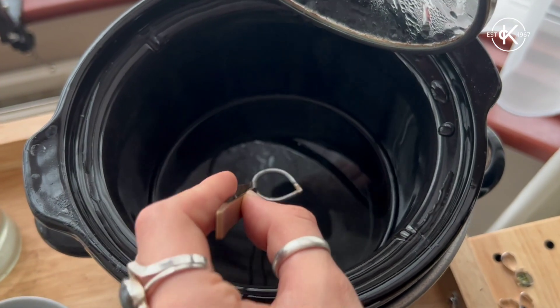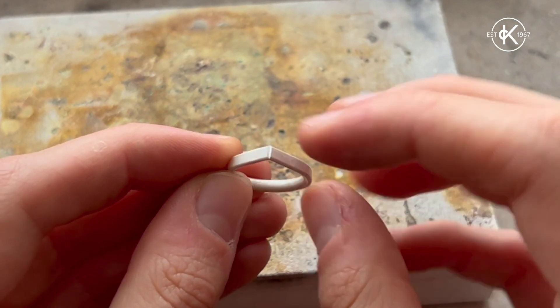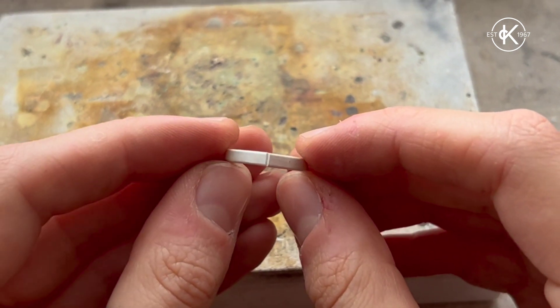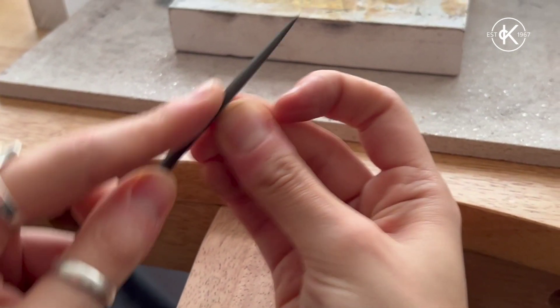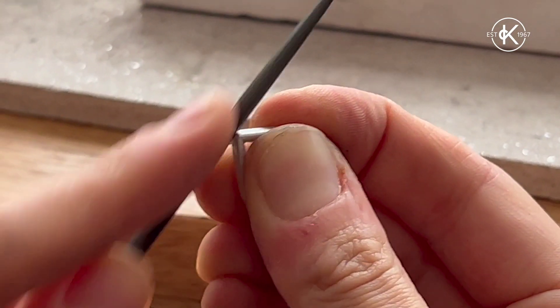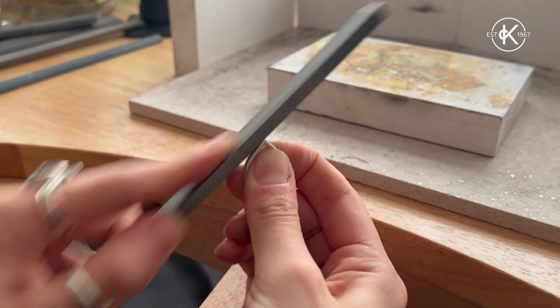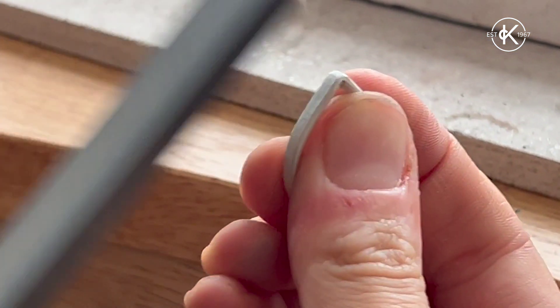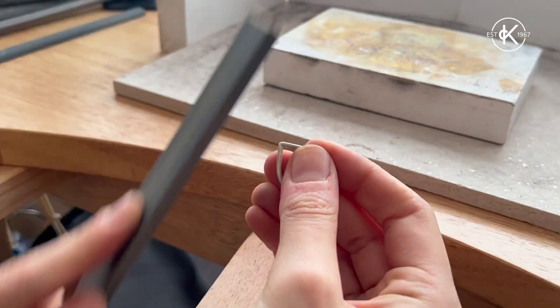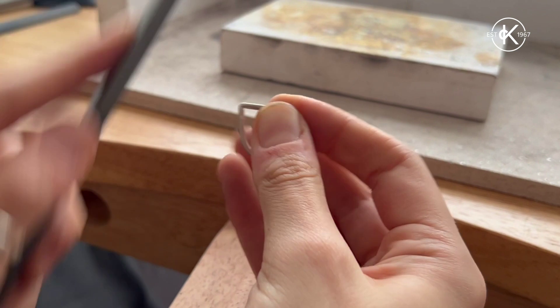We're going to pickle the ring until it's nice and clean, and once we take it out it should be ready to be filed down. Taking our needle file, we'll file down the join and make sure it's all nice and smooth with no sharp bits. Then we take the 500 grit emery stick and do the same, followed by the 1200 grit, to make sure everything is nice and smooth with no sharp edges.